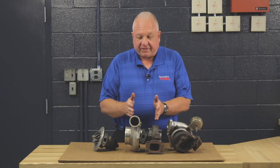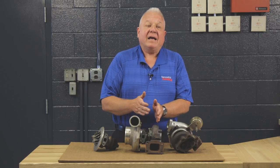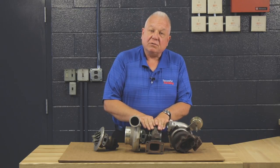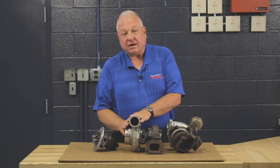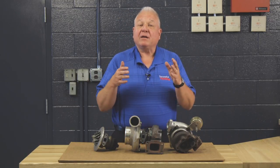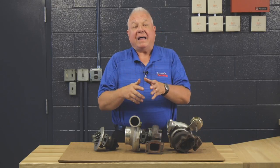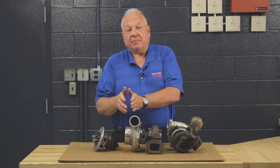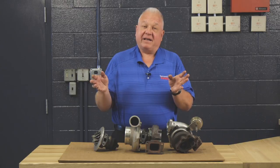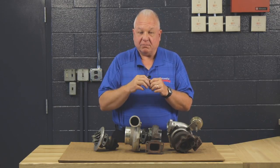The turbo unit itself has what some people call a cold side and a hot side, but the actual names are: this is the turbine side, which is the exhaust-driven side, and the compressor is the cold side. The exhaust operates the turbine — basically like an old grist mill — spins it, and then it spins the compressor, which forces air into the engine. That's called an increase in volumetric efficiency, or how much the cylinder gets filled with air.